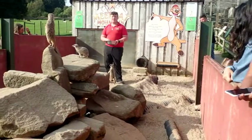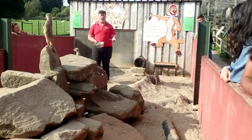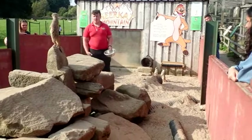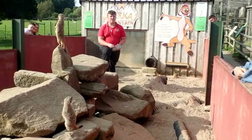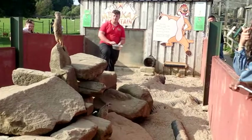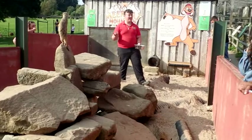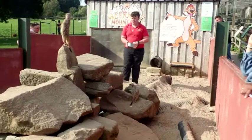So that is our meerkat talk, unless any of you have any questions. How old are they? Because we've got them from different zoos, it is quite hard to tell, but they range from about three to about eight years old. The alpha Mia is the oldest at about eight years old, and Dot, who's making a nice little noise there, is only about two to three years old. They'll make a unique warning cry which all the meerkats will recognise and they'll all scurry in. They'll all sound very similar to us, but to the meerkats they're all quite different. Thank you for listening, I hope you've learnt something!